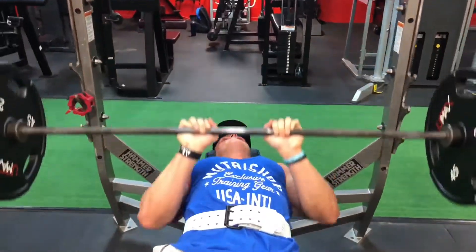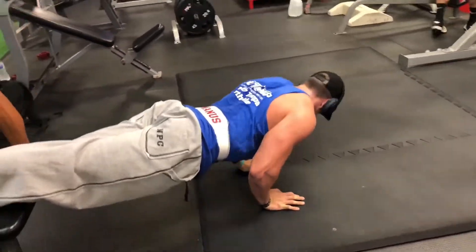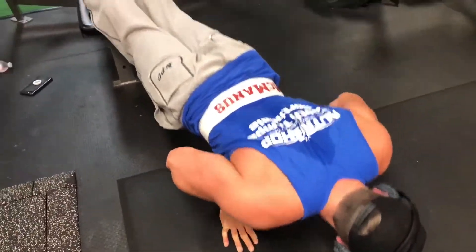And that's it for our arm day. Hope you all liked our juicy pump. Like and subscribe — I'll be posting more videos soon, so stay tuned. Hope you all enjoy it.